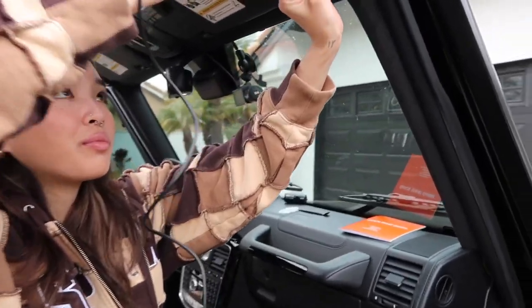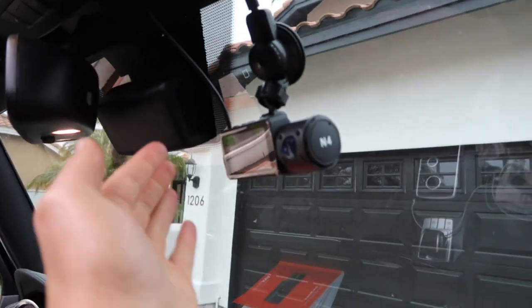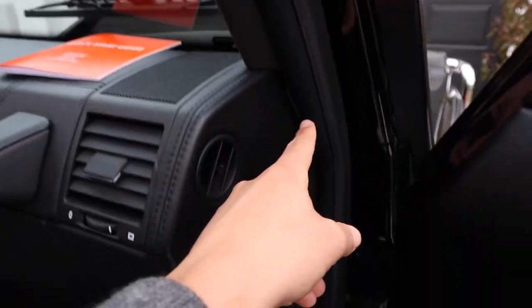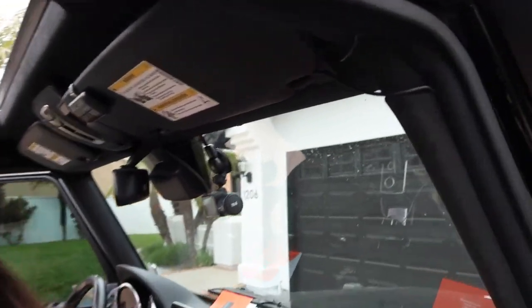So we got Izzy doing cord running. Basically what we did is, once you install the cord, you want to make sure you run it up through here over the windshield trim. And then we actually stuffed it in the trim here — it goes all the way down and plugs in there. From up here, you can't really see it that much.